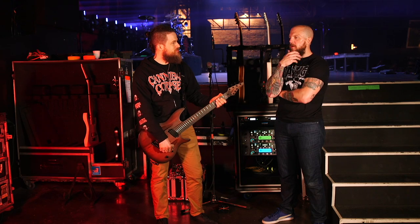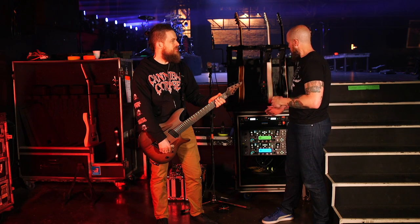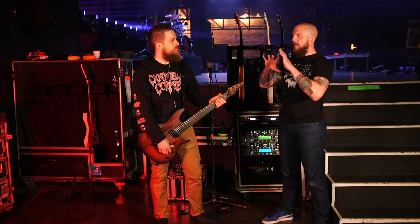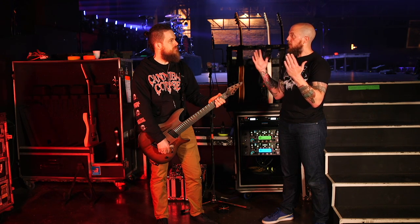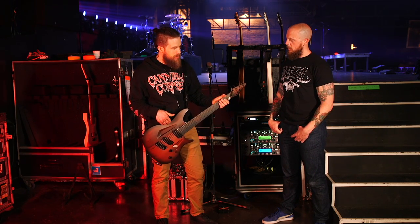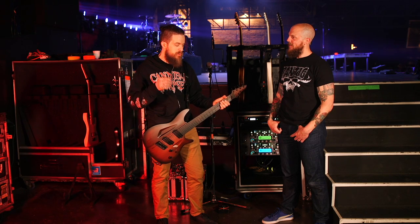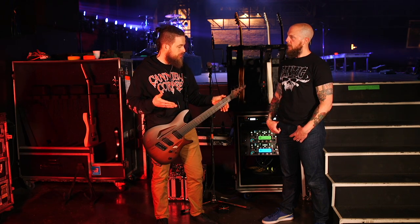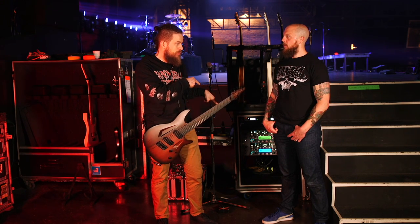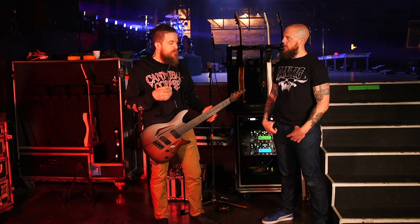On the topic of tonewood — it's such a debate. You guys run high-gain, balls-to-the-wall high gain with Kempers, but is there a nuance you can feel or hear when recording compared to a traditional wood guitar? You do have to adjust for the difference. Anyone who says tonewood doesn't matter isn't listening. When you play distorted guitar, you're compressing things, which brings out the tone of the wood even more.